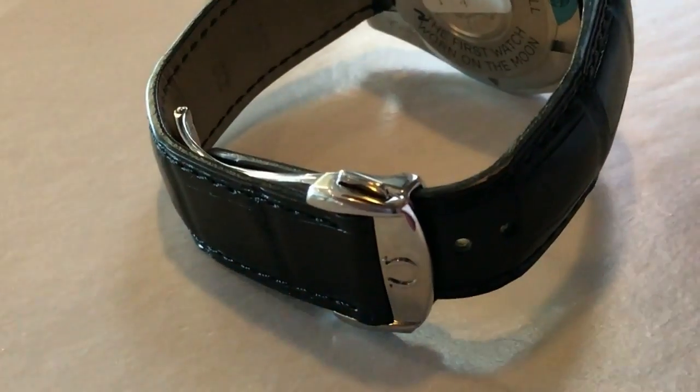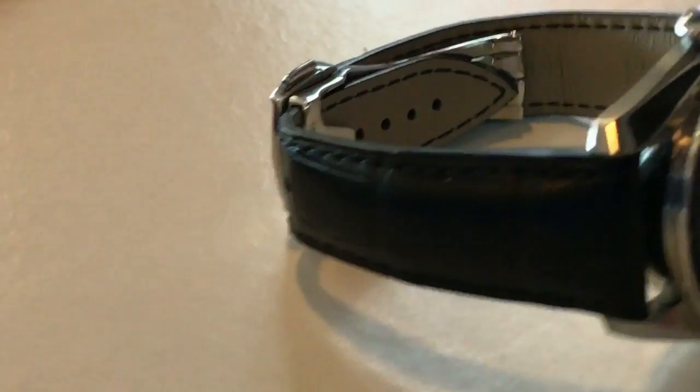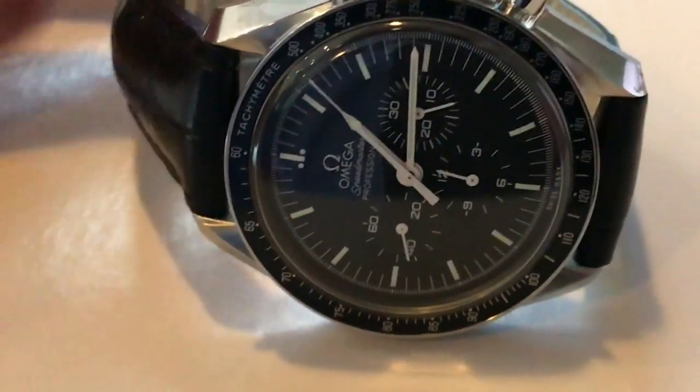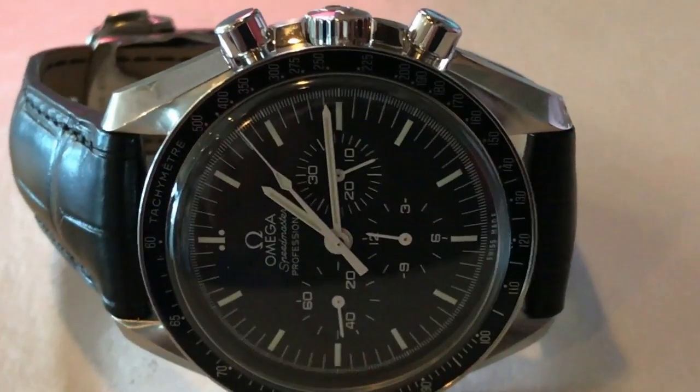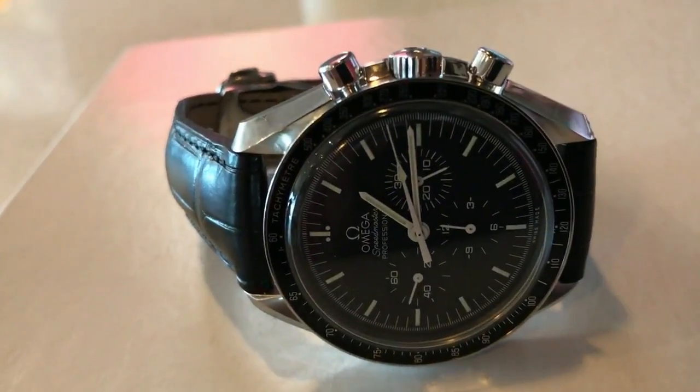And with a suit, even with smart business attire, could you think of a better sports chronograph to wear? I'm Archie Luxury, Archibald Chesterfield III, AC3.